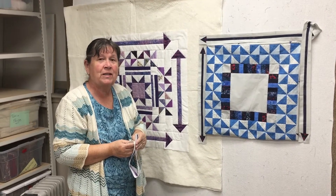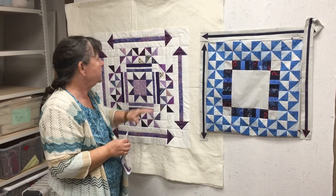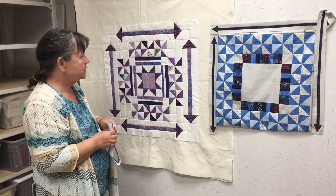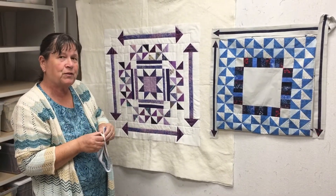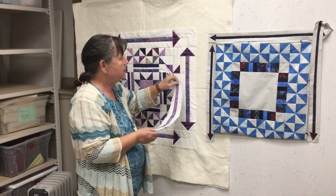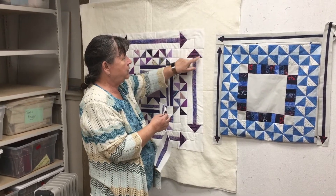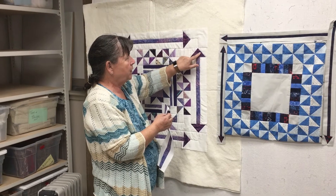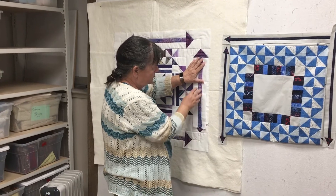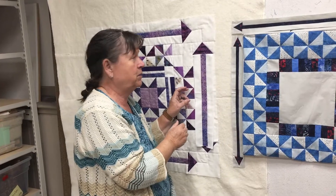Hi, welcome back to the Stay at Home Round Robin. This week I've already completed my arrows and I've got them here on this quilt. I want to tell you about something I did that was a little bit stupid and my own fault. When I first made these and sewed all four of them together, I had already made the flying geese arrow part and then made this part — and I don't know if you can see it, but it's about half an inch too short on each side.